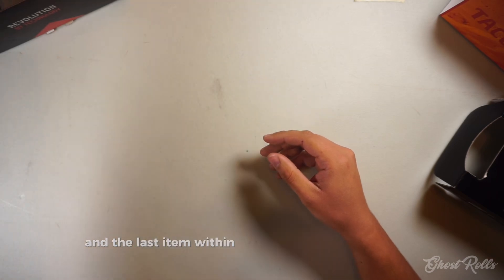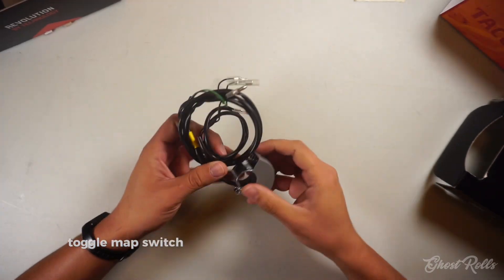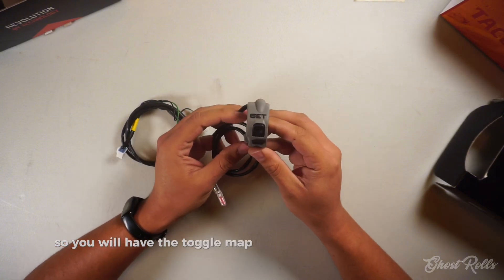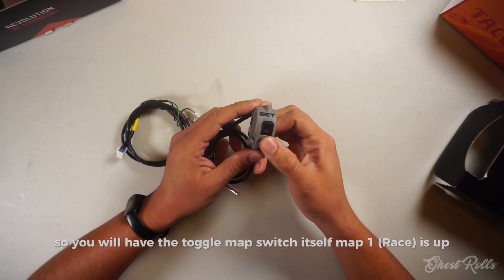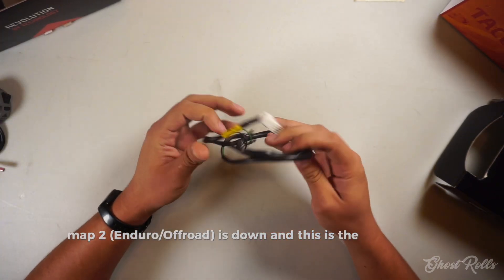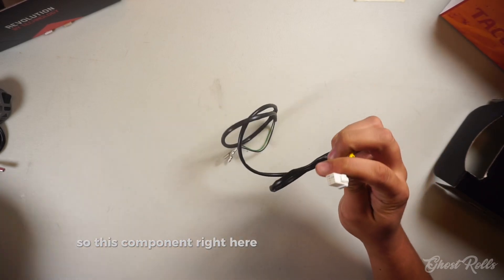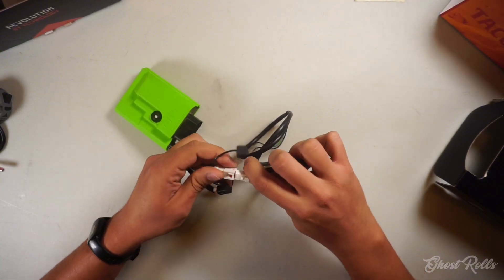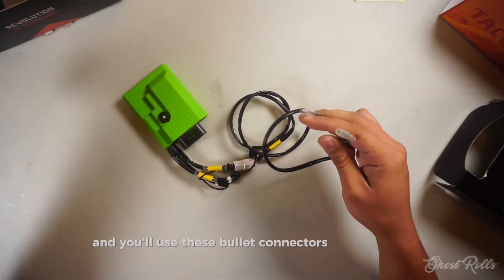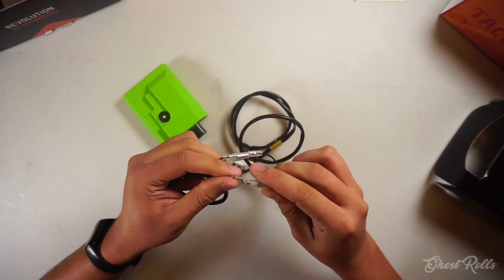The last items within the box are the toggle map switch — because I opted for a toggle map switch. You will have the toggle map switch itself: map one is up, map two is down. And this is the map switch extender. This component will plug into your GET ECU, you run it underneath your tank, and you use these bullet connectors to attach the toggle map switch.